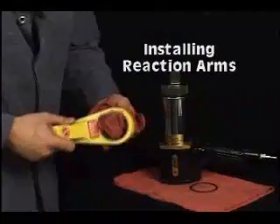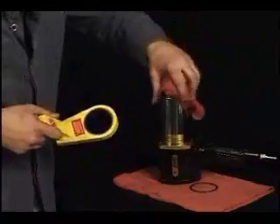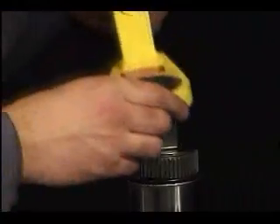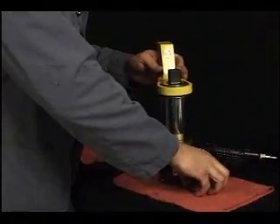When you install reaction arms, it's very important to do it correctly. First, ensure the mating surfaces are clean. Install the reaction arm by sliding it onto the barrel with the correct side out. The arm extensions should always be away from the gun. Installing it backwards may place the extensions too close to your hand and result in injury.